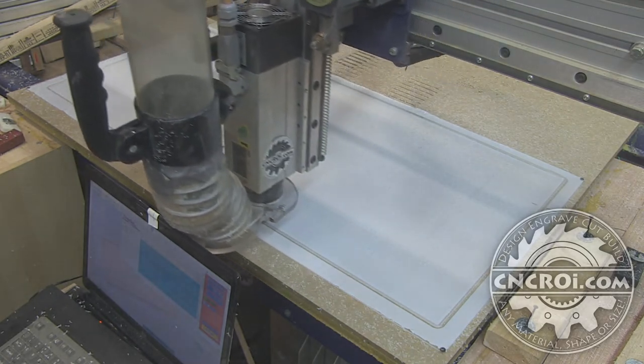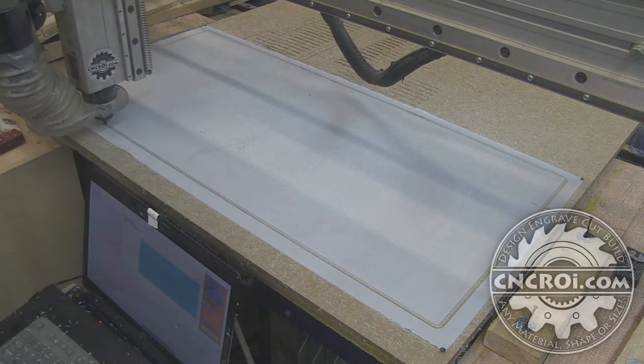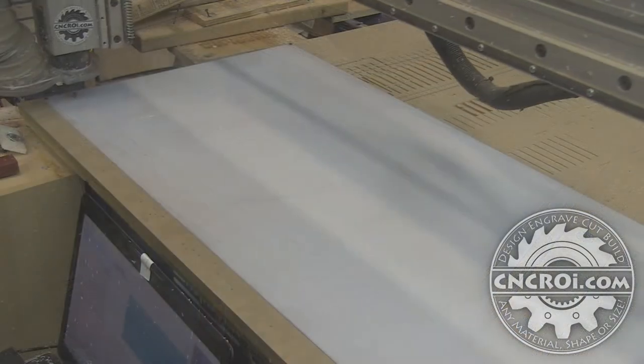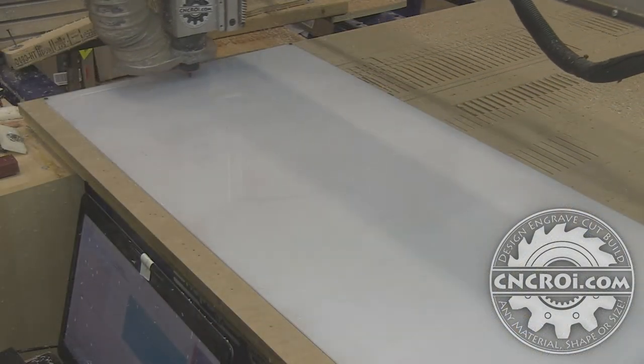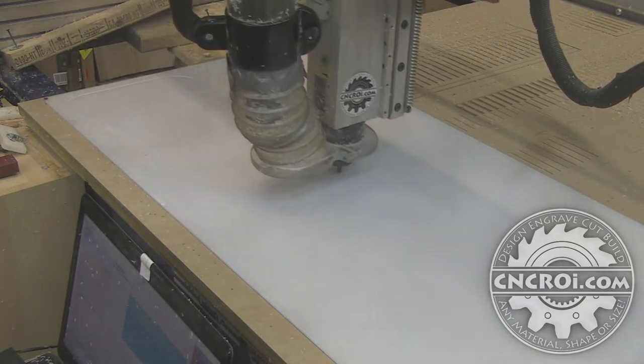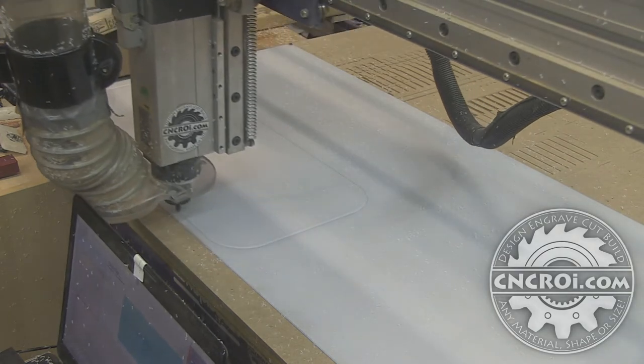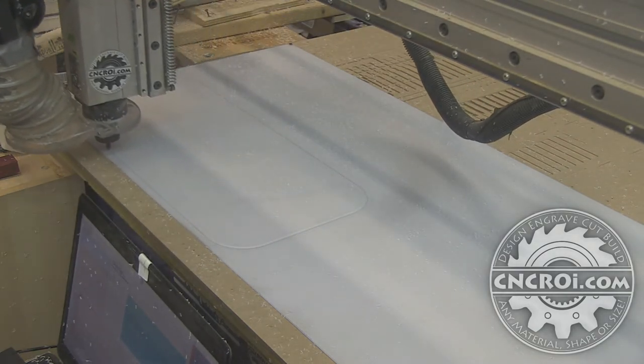Polycarbonate is really, really slippery — it's not like acrylic. Acrylic seems to have a lot more grip to it for some reason. But polycarbonate is just incredibly easy to slide; it's almost like Delrin in some ways, especially when it's got the masking on. Delrin is incredibly slippery — it just moves all over the place whenever we work with it.